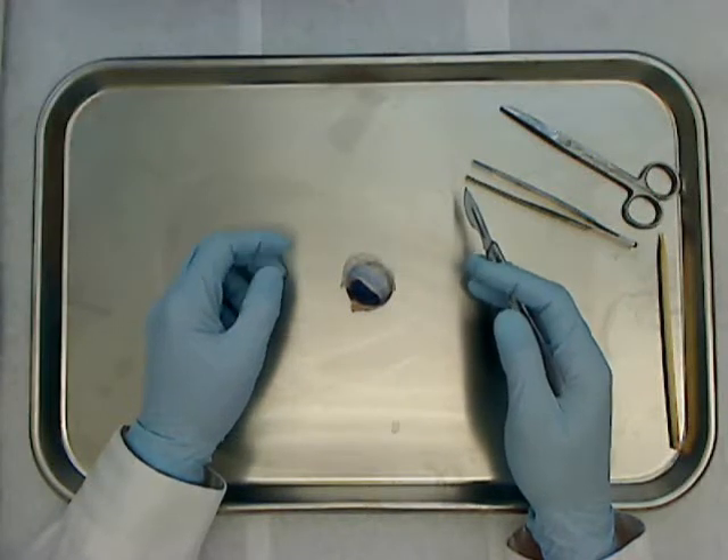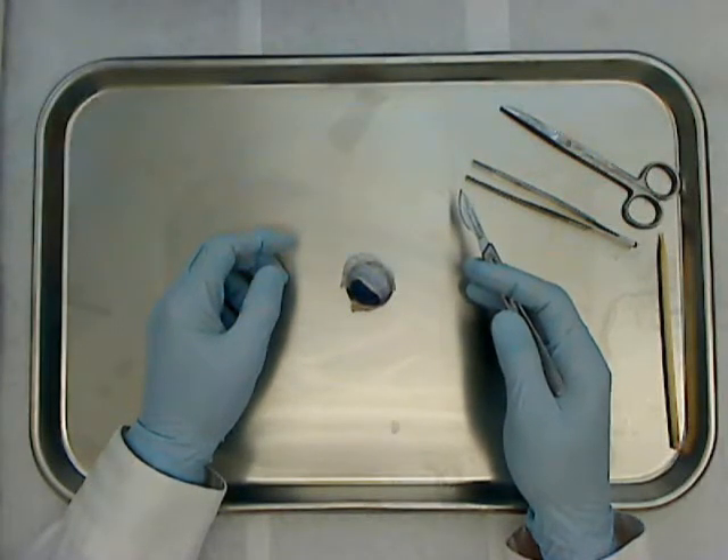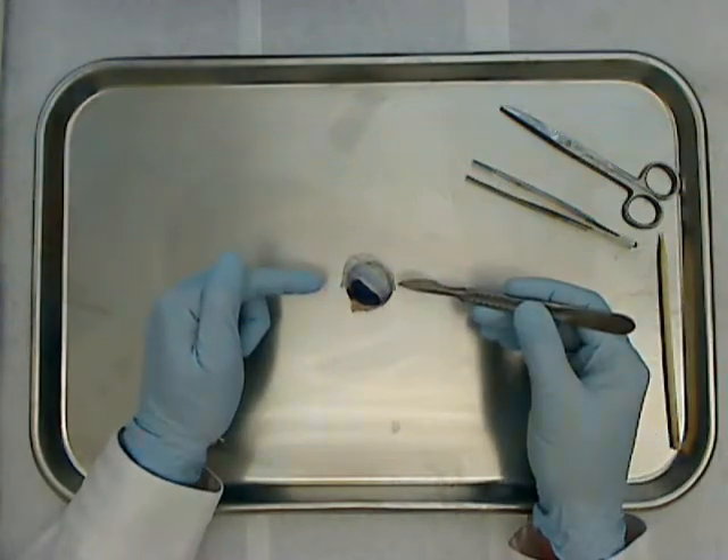Welcome to Anatomy and Physiology at Glen Oaks Community College. I'm Dr. Ren Hartung, and for this video we're going to look at the sheep eyeball.